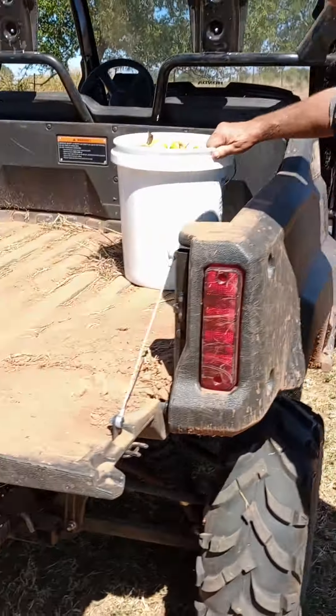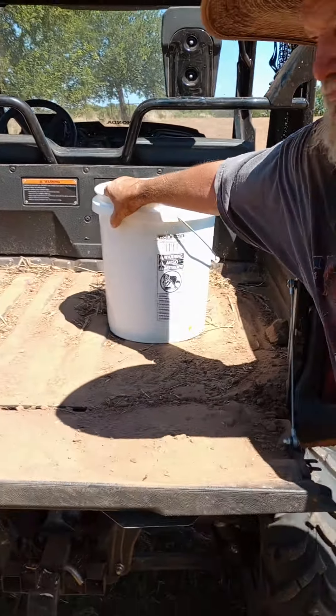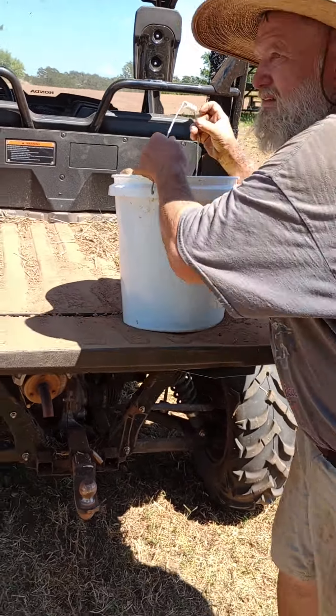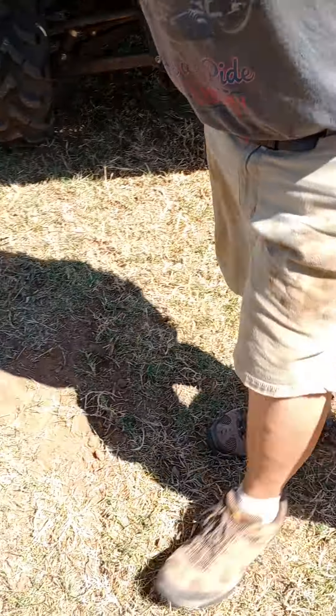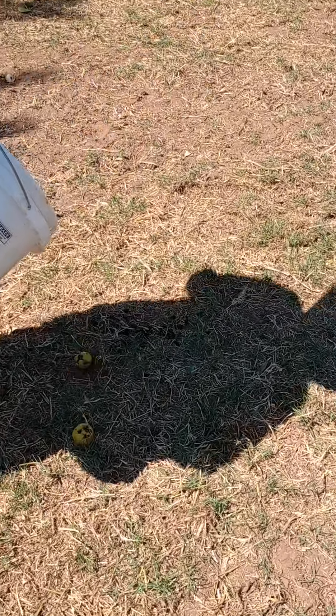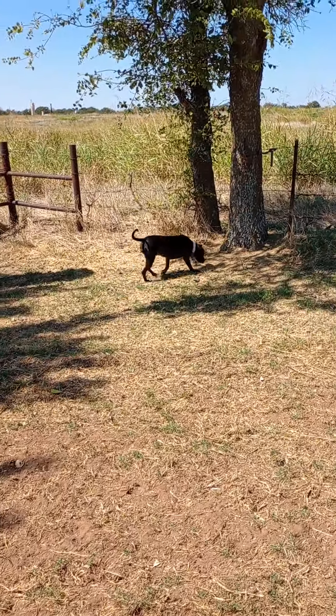It looks like we got a bunch of deer crap everywhere, and unfortunately we ran out of apples, but my dad has a bunch of pears, so we're gonna start off with just one bucket today. We're gonna dump them out here in front of the camera. Oh yeah, that is definitely a mature deer right there. We'll dump them right here in front of the camera.